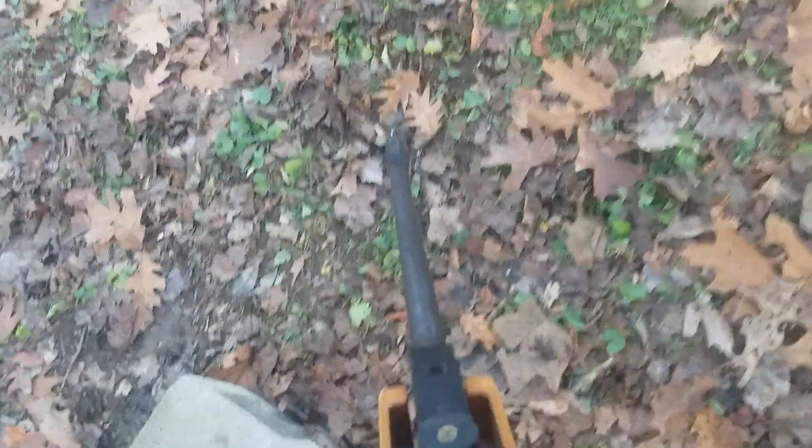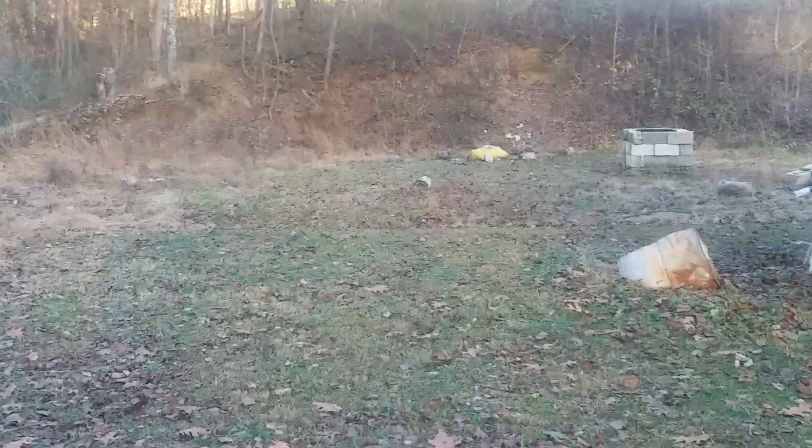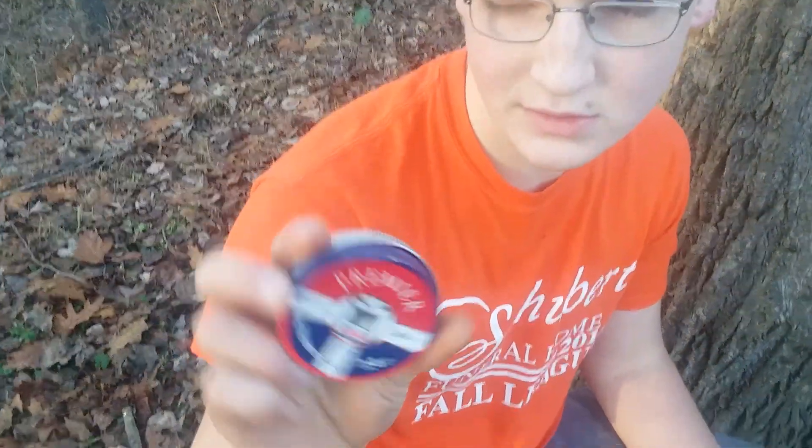What we have here is white dot iron sights with a standard four-time scope. What we're going to do today is make this little review — we're going to shoot some pellets at this shoot-and-see target we have down there. First, what we're going to shoot is these Crossman Premier Destroyer pellets. They're 7.4 grains as you can see.